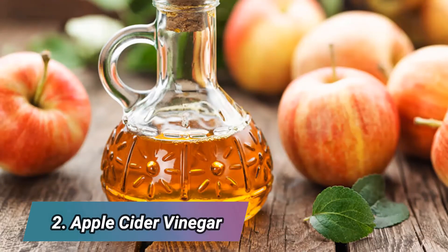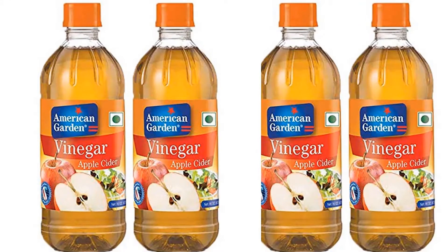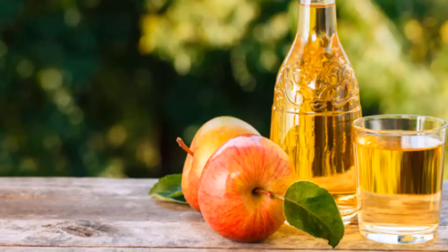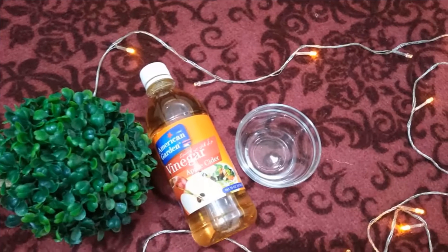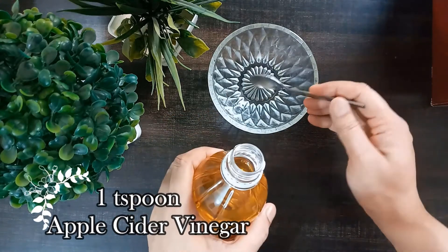The second remedy is apple cider vinegar. Apple cider vinegar is used as a toner in your daily skincare routine. It is a great ingredient for clearing the skin and shrinking open pores on your face. It also aids in skin tightening and reduces inflammation of the skin.